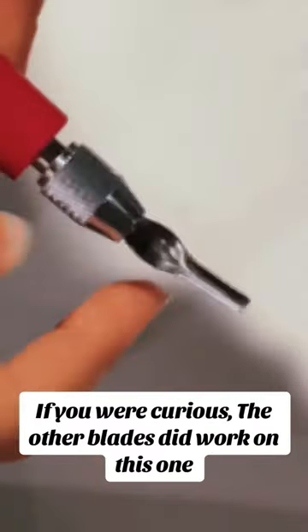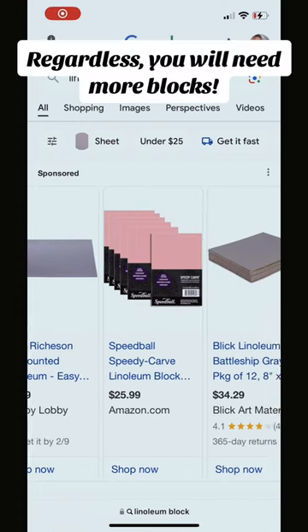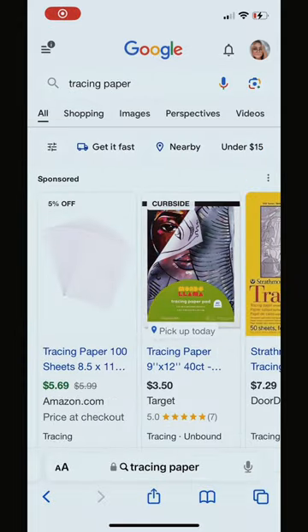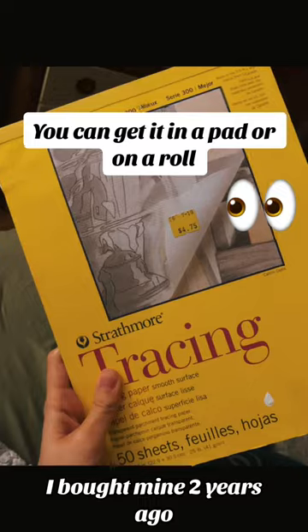If you were curious, the other blades did work on this one. Regardless, you will need more blocks. With the money you save, invest in blocks and tracing paper. You can get it in a pad or on a roll.